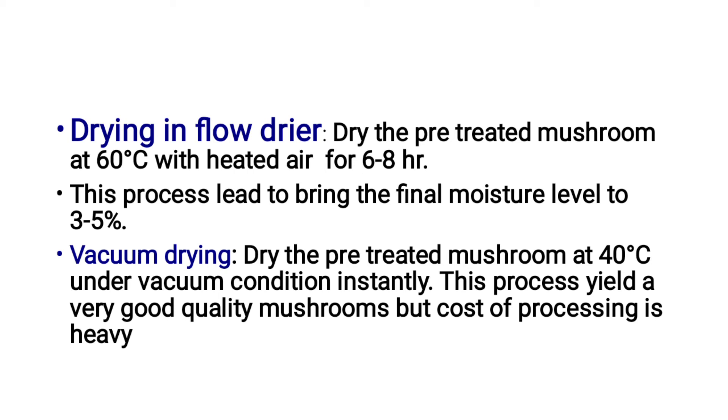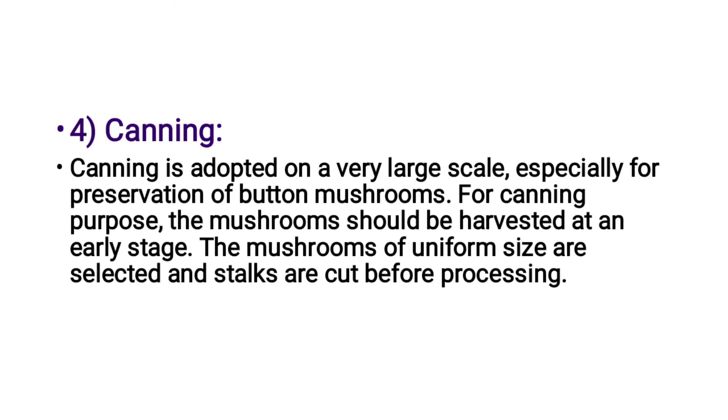The next drying method is vacuum drying. The pre-treated mushroom is dried at 40 degrees Celsius under vacuum conditions. This process yields a very good quality mushroom, but the cost of processing is high.